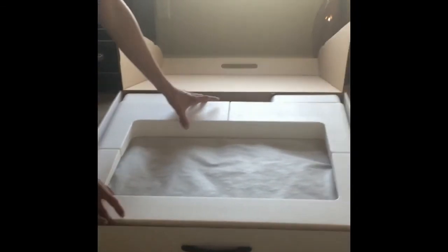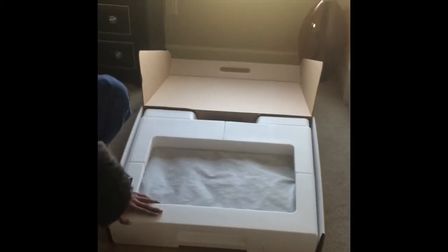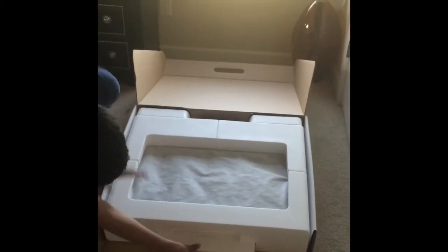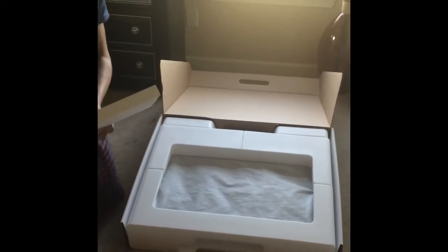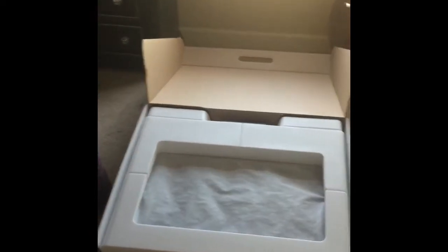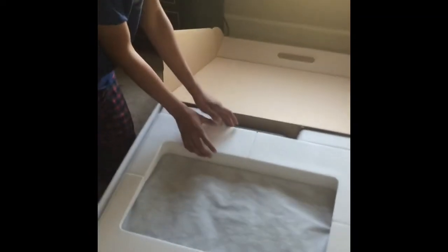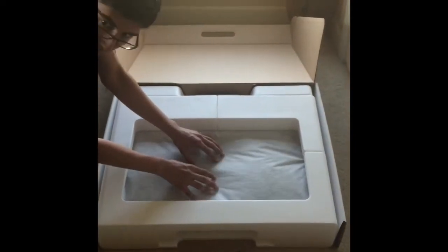We got the phone here. Oh, this thing is attached everywhere. What's this? Designed by Apple, California. Okay, let's see — how are we gonna open this up? Oh, the iMac's inside here. The screen's right inside here, I can feel it.